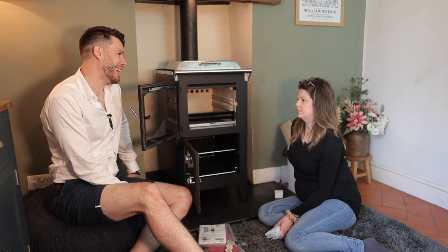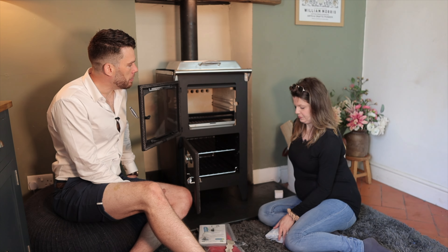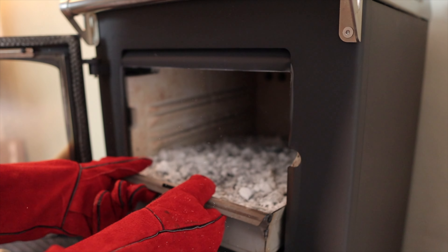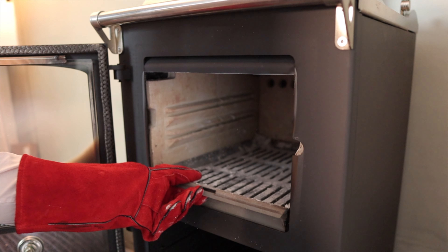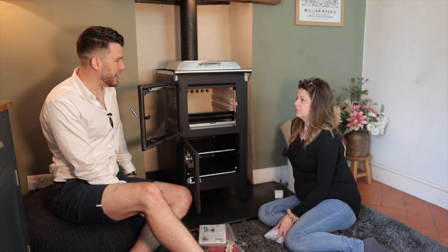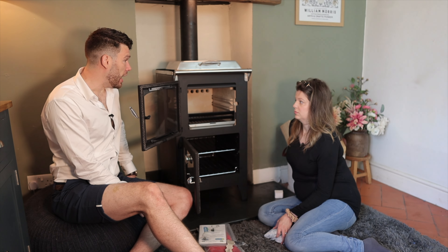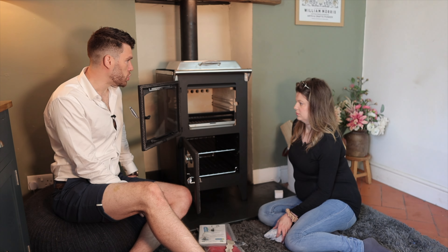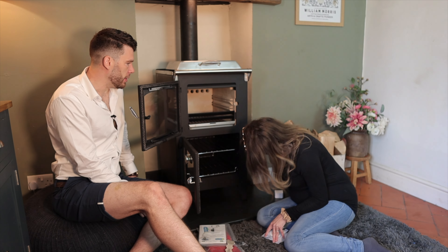Once a month during the times you're using it a lot, you're going to lift that whole thing out, clear it out, and chuck it straight back in. It is quite big and heavy, but this is a big cooker — it's a very functional tool. This is like having an Aga or a Rayburn. It's a big thing.